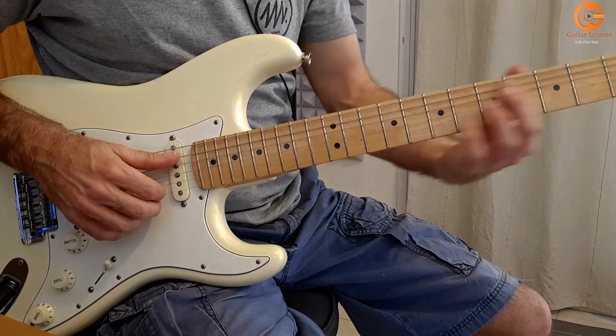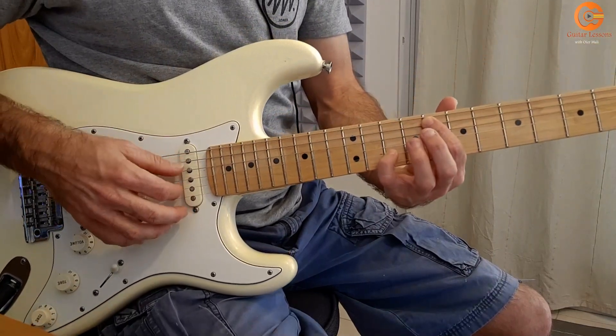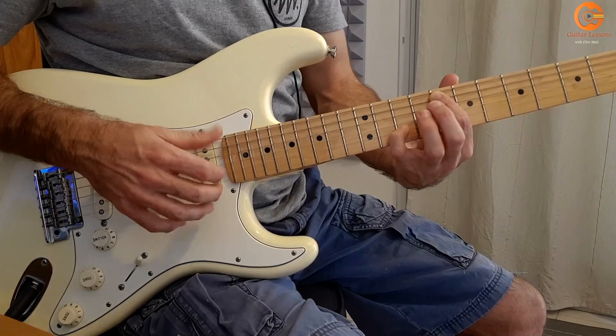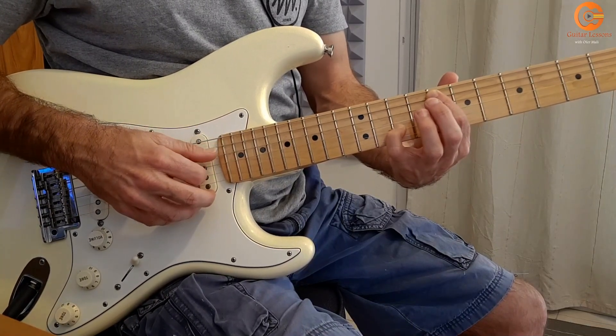We start with the F here in the 8th fret and here in the 10th. I start together the 5th and the 2nd, and then separately. One, ta-tam, ta-tam, ta-tam.